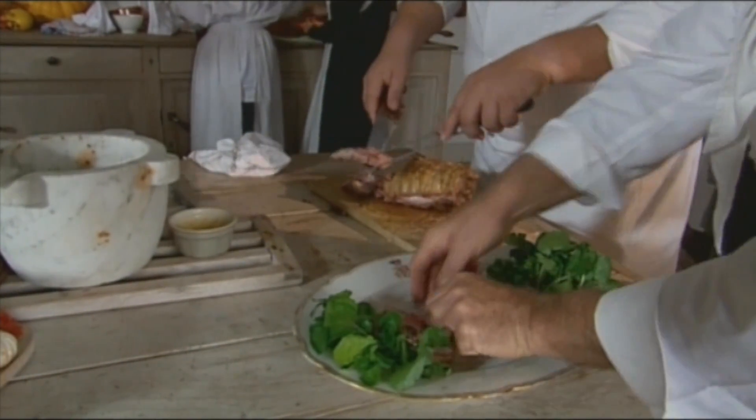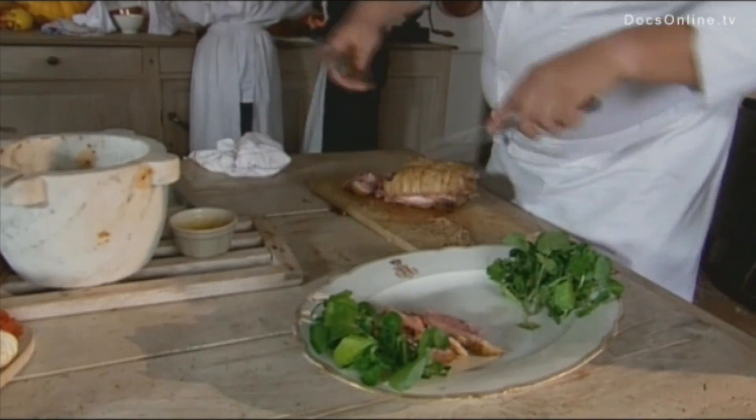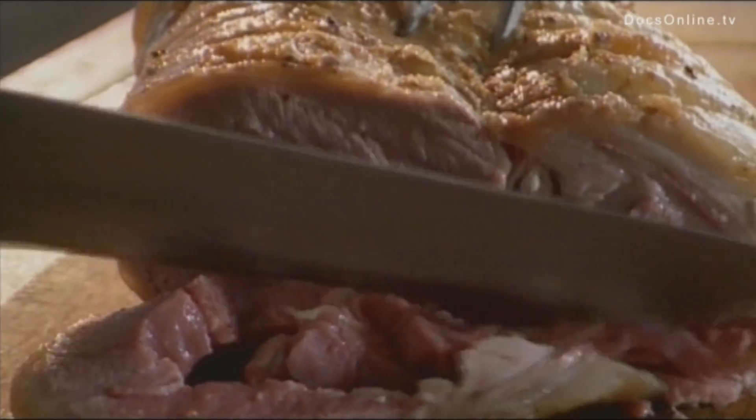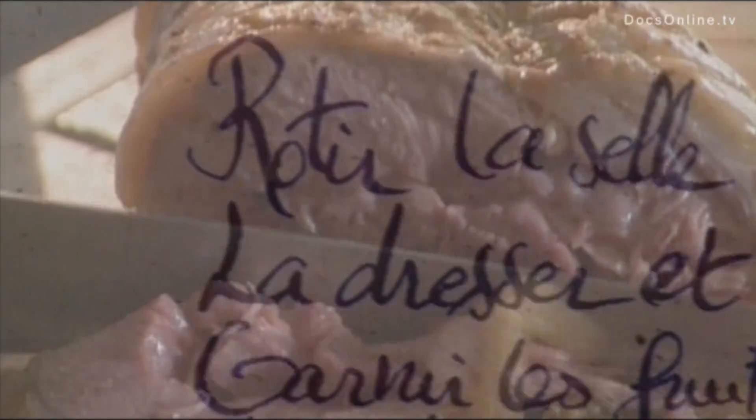This dish has received a rather pretentious title: Saddle of Lamb, Cherville Style. The preparation: carefully roast a saddle of lamb on a spit. Dress it with herbs, then surround it with tightly packed apples.